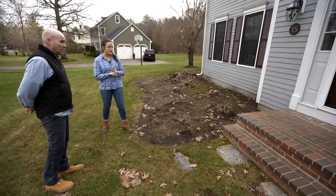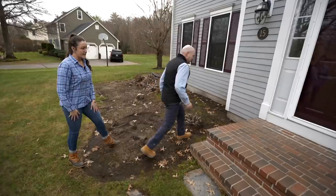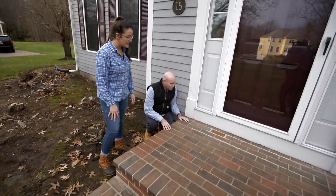We actually had a gentleman come out and try to fix the mortar. He actually replaced a brick as well. And it's still cracking. No idea what to do, no idea if the sealing's helping.